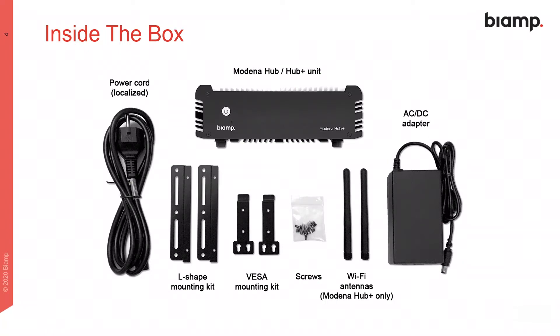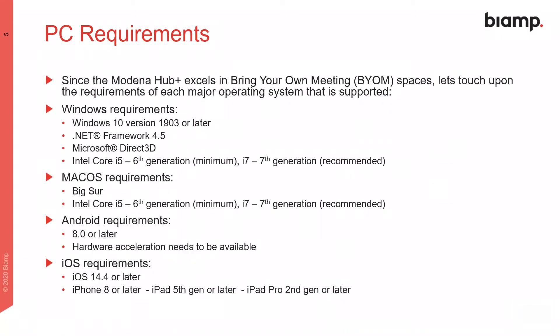Here's a look at what's in the box. Note that Modena Hub Plus is supplied with everything you need to get started, including the mounting hardware. Here are the minimum specs for personal devices that can take advantage of Modena Hub Plus's powerful BYOD capabilities.